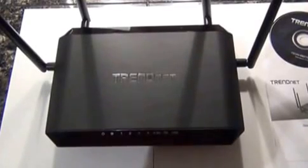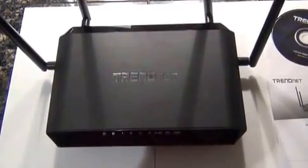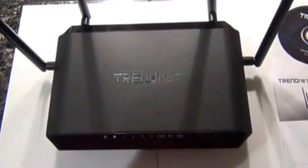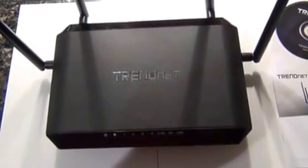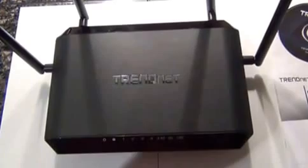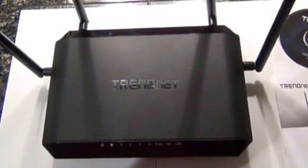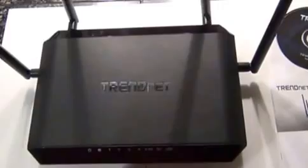This is a review of the TrendNet AC2600 TEW827DRU router that supports gigabit wired connections as well as Wi-Fi on both the 2.4 GHz channel and the 5 GHz channel.